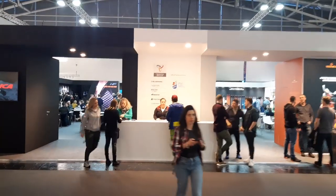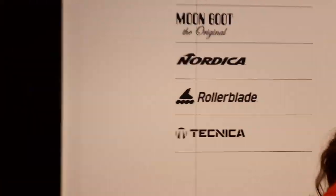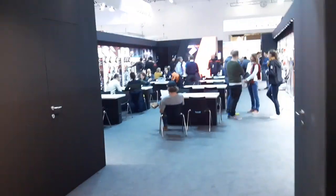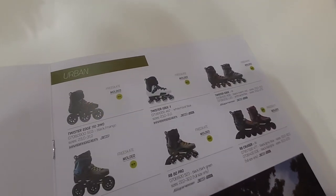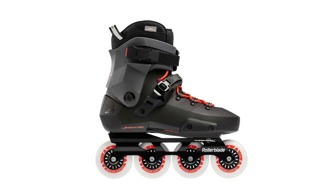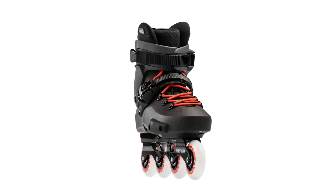Rollerblade was there too, but at first I couldn't find them. Rollerblade is part of the Tecnica group and focuses a lot on winter sports like skiing. I managed to get a meeting with Erica Zanetti, who is a speed skater — she showed me the new collection. For freestyle skates, they changed the color a bit on the Twister. Nothing much special, but it's also a very solid skate that doesn't need much changing. The Twister actually has two different frame lengths for different feet, but the difference is only one centimeter.